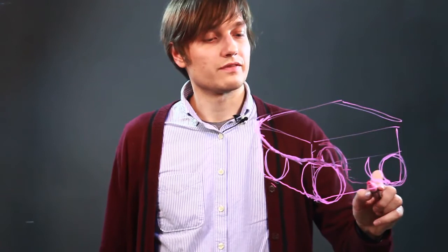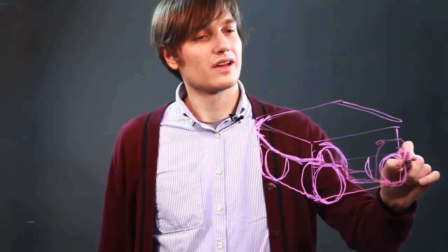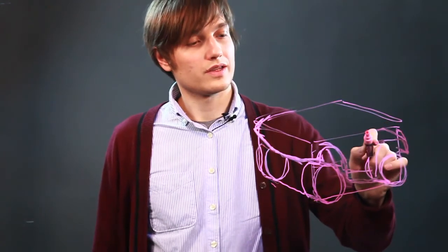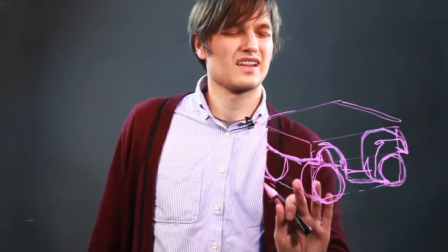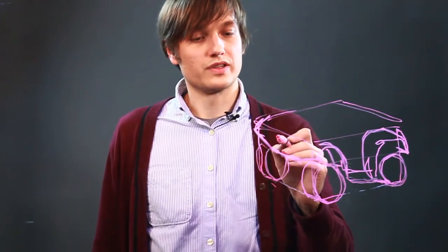Comes down here. Then there's a foot pad. And this comes up and around. That is there. Let's just get rid of this part here and erase this line here.